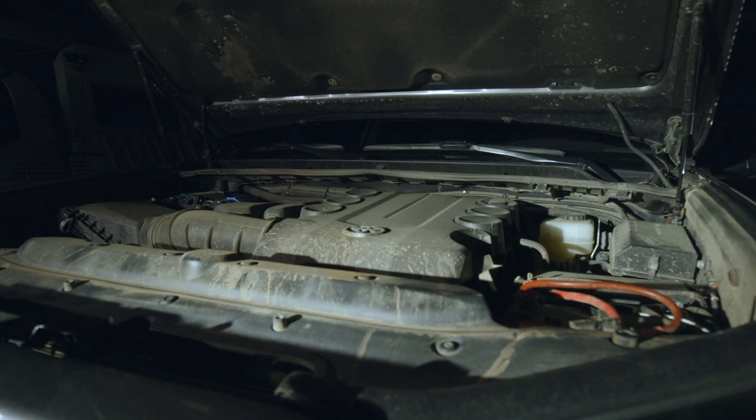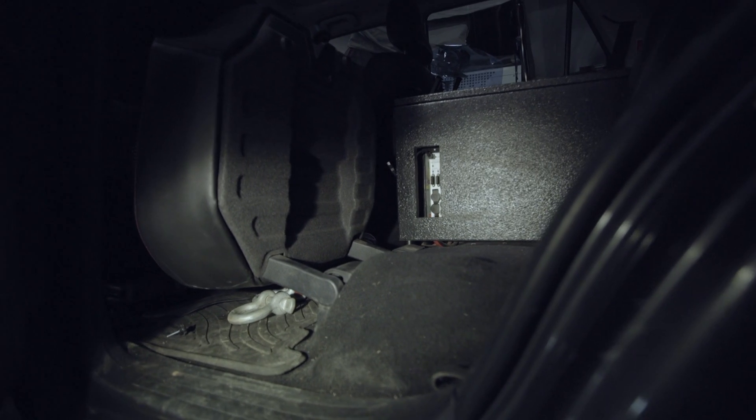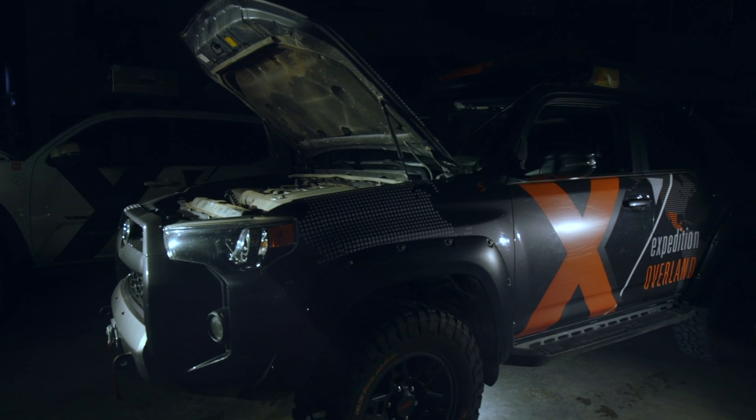Now on this 4Runner, we have things set up a little differently. We have the S-Pod under the hood and we have our dual battery system with the Smart Solenoid set up inside the cab. The reason we have it set up inside the cab is so it's easily accessible.